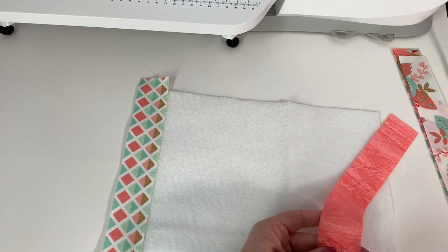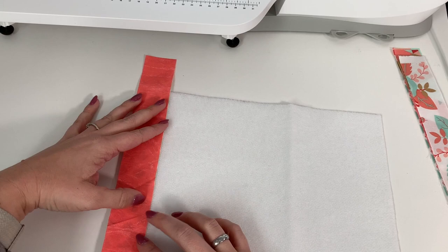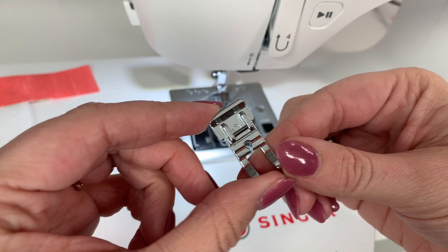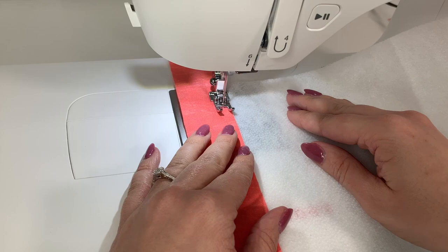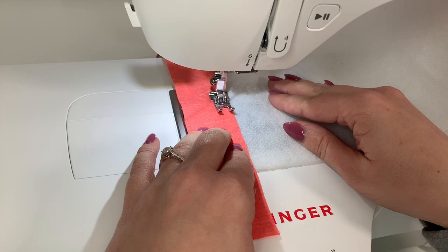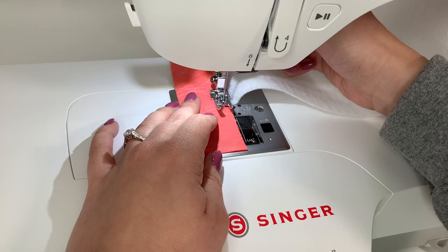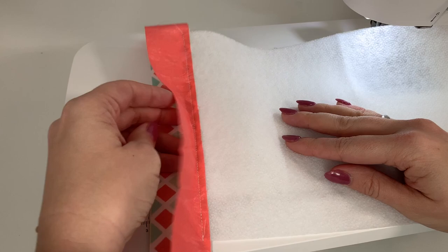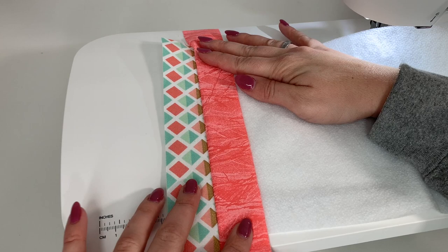Once it's pressed down, take your next strip, flip it over right sides together with your first strip, and sew a quarter inch seam allowance all the way down to secure these two together. I'm going to use my quarter inch piecing foot, attached to my Singer sewing machine — I'm using the Patchwork Plus sewing machine today with the extension table, which gives me more sewing space. I've stitched all the way across, I'll trim my threads, then take that peach piece and fold it open right sides up. Then go to the iron and press it down to secure it to the fusible fleece.